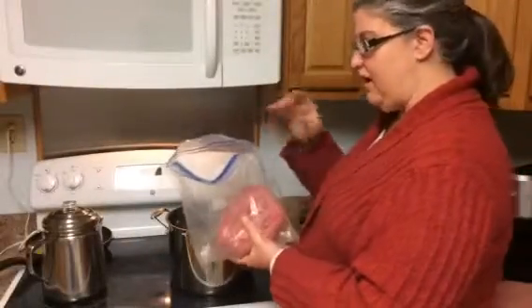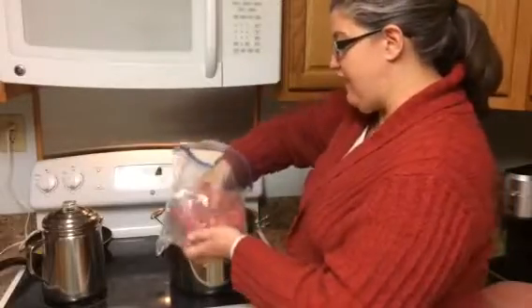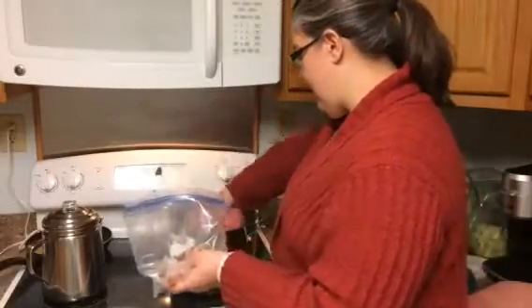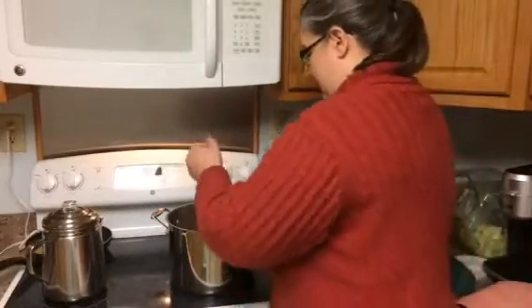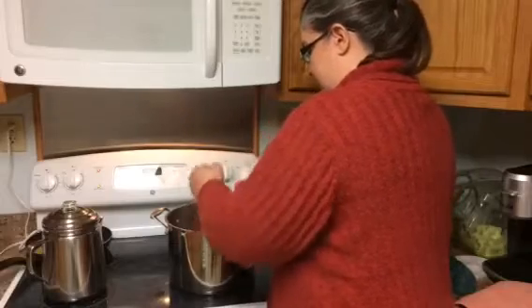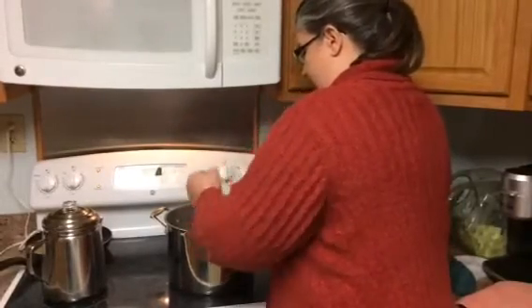We have about a pound to pound and a half of ground beef here. You can use stew meat and stuff, but I found that my kids actually don't like the stew meat. They find it too stringy and chewy. So we're just going to use the ground beef and brown that up.